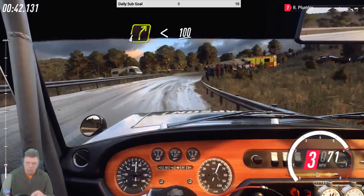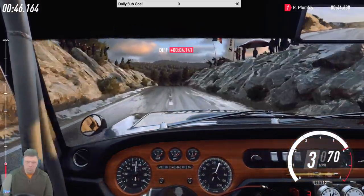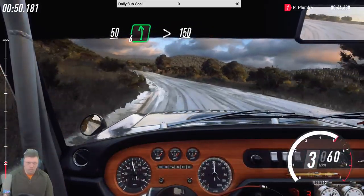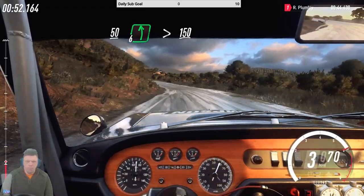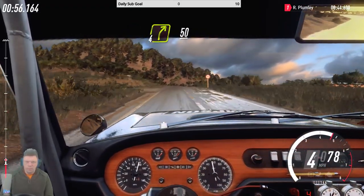Slow, keep middle of a crest, into three left tightens, 50, six left, 150, four right long, over crest, 50.